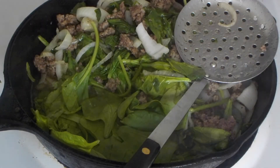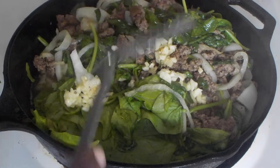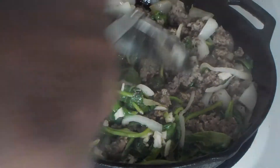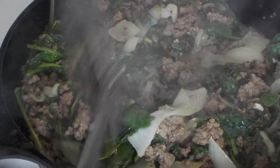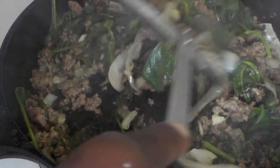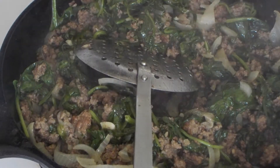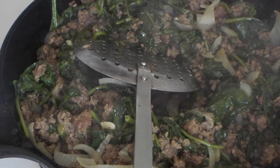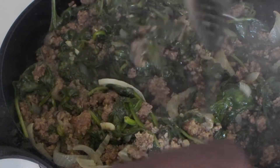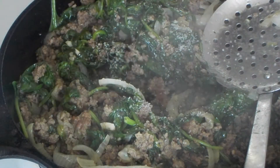I've got some garlic here that I roughly chopped. It's been about two minutes since I added the garlic, and you can see everything is cooked down. I'm going to add about another half a teaspoon of kosher salt.